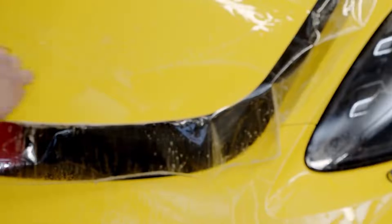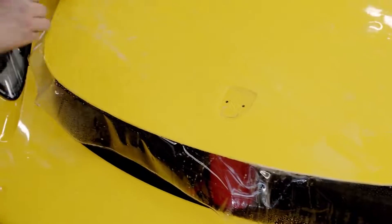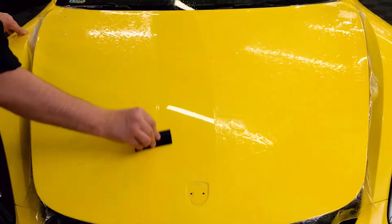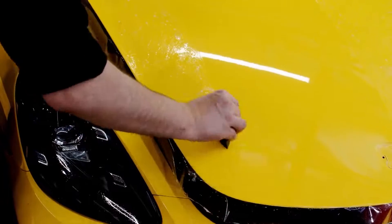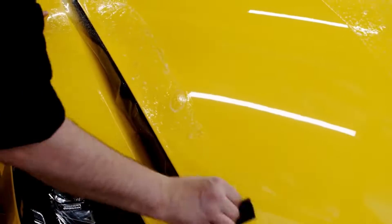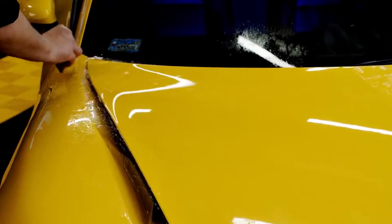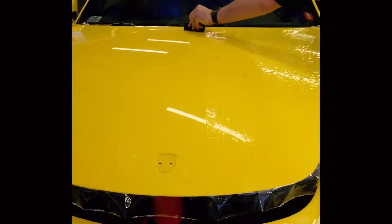Move the film gently to remove any fingers and minimize stress. Use 50/50 overlapping squeegee strokes — this is the best technique for a proper and smooth paint protection film installation. Install the film in smaller segments and check each segment for defects before further installation. Follow the same steps on the other side of the hood.